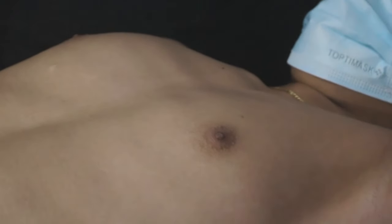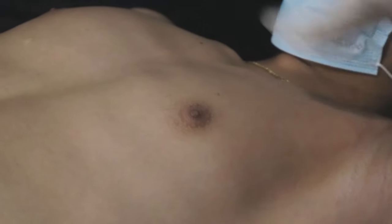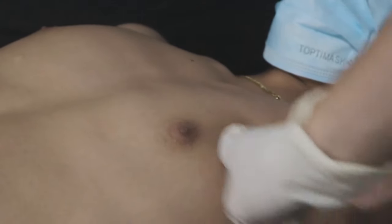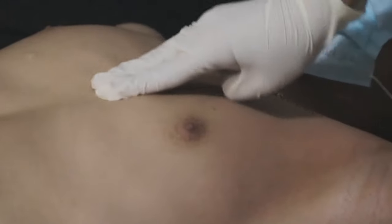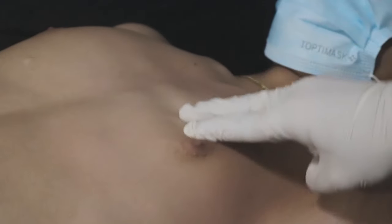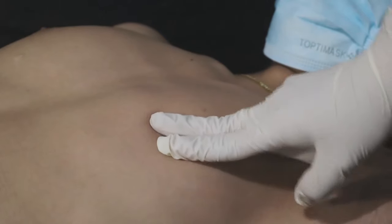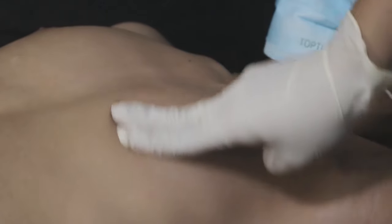I'm going to teach you how to do the self-breast examination at home. Using the pads of three fingers, in the finger pads here, do it in a circular motion and glide it outward, moving toward the inner area. Next, sir, you're going to use two fingers, press it here, press it down, and then move it in a circular motion to determine if there is a presence of a mass.